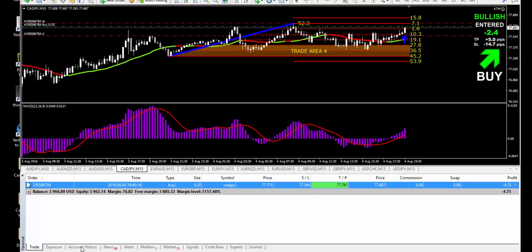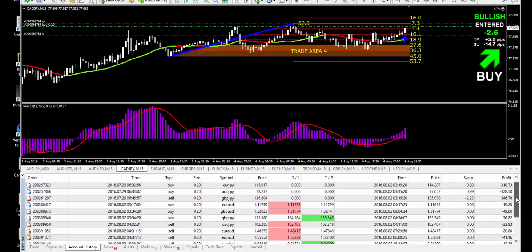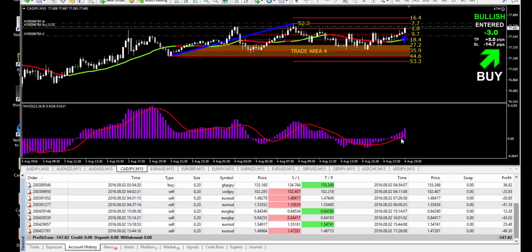If you look at my account history, basically every other 2 trades were bad and 1 trade was good. Most of the trades I did I verified with the MACD, which is a proper way to do it.